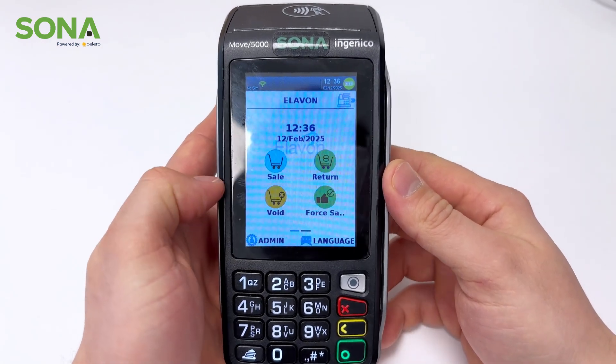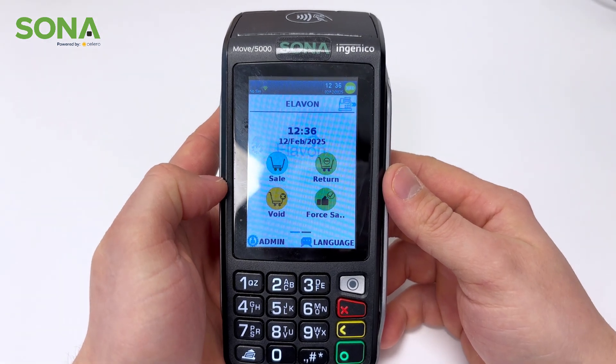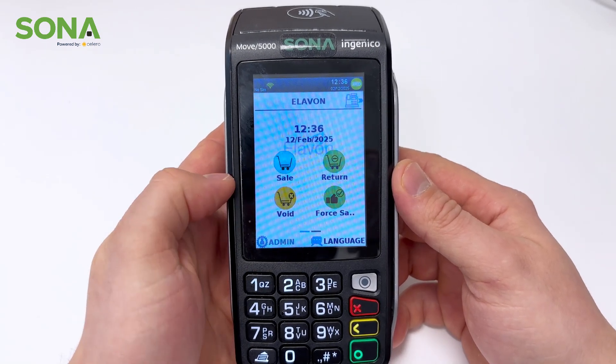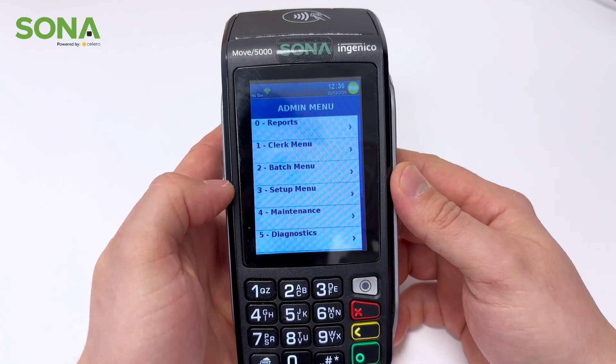Next, now that we've gone through the sale and return, I'm going to take you through the admin option here on the bottom left of the screen. We'll just go through the basic questions we typically get when setting up or training new customers on this device, the Desk 5000.